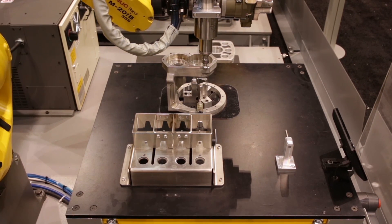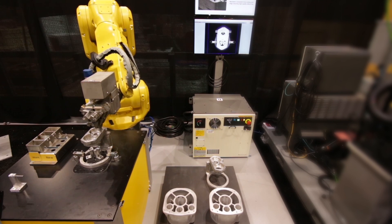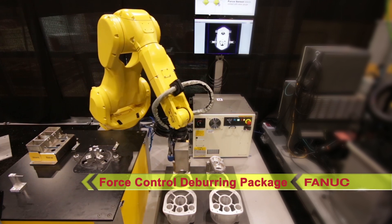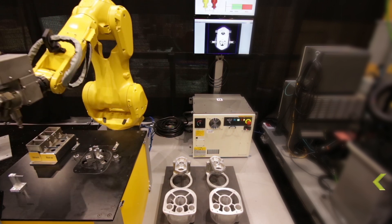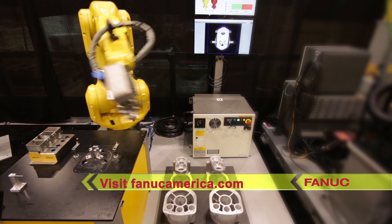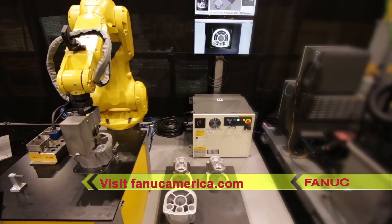All of this is in addition to image-to-path software, which automatically generates edge deburring programs using RoboGuide and IR Vision. Designed as a deburring support tool, this force control deburring package from FANUC allows manufacturers to easily adapt to casting variations in machined parts. To learn more about robotic deburring solutions from FANUC America, please visit FANUCAmerica.com.